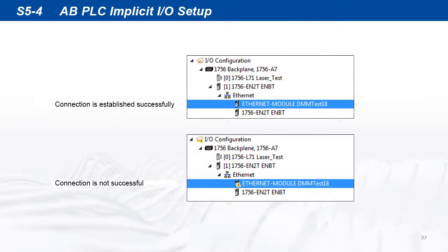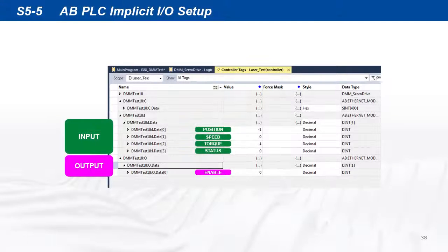If everything is configured properly, the module connection is established. If there are issues with the connection, a warning will be shown. Open the controller tag screen to see the IO data created for the DYN5 servo drive. We can see the 4 input data blocks and 1 output data block running.